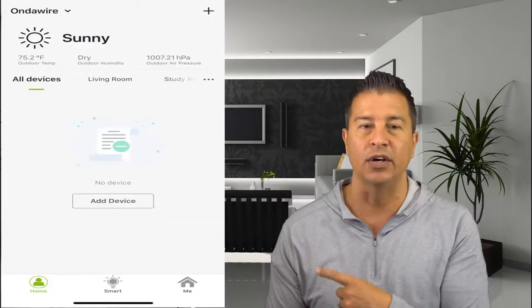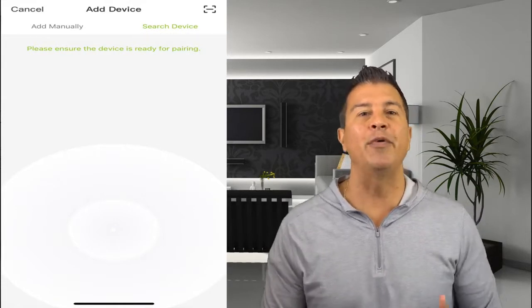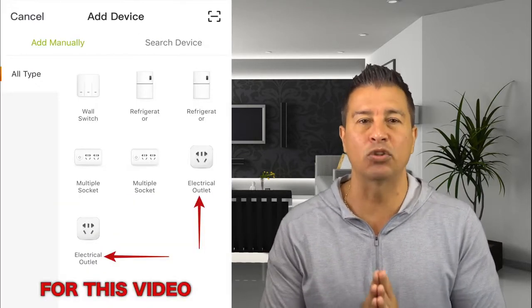Open up the application and it's just going to tell you to register. Once you do that, you'll see this screen. When you click 'Add Device,' it gives you two options: search for device or add manually. I went to add device manually.